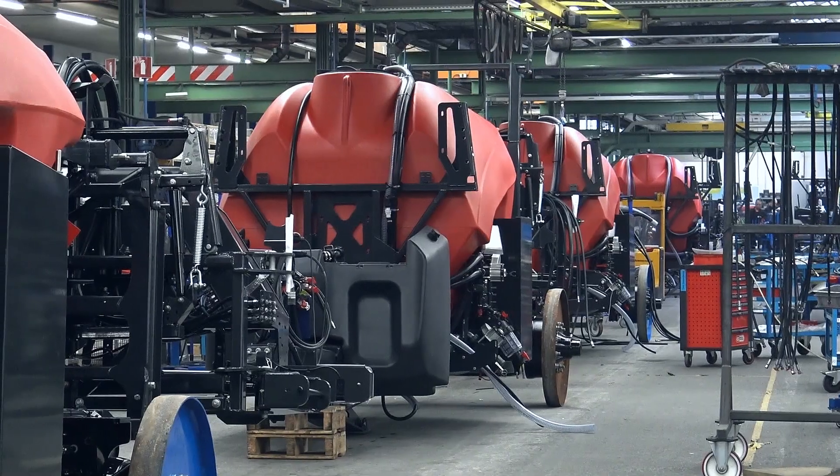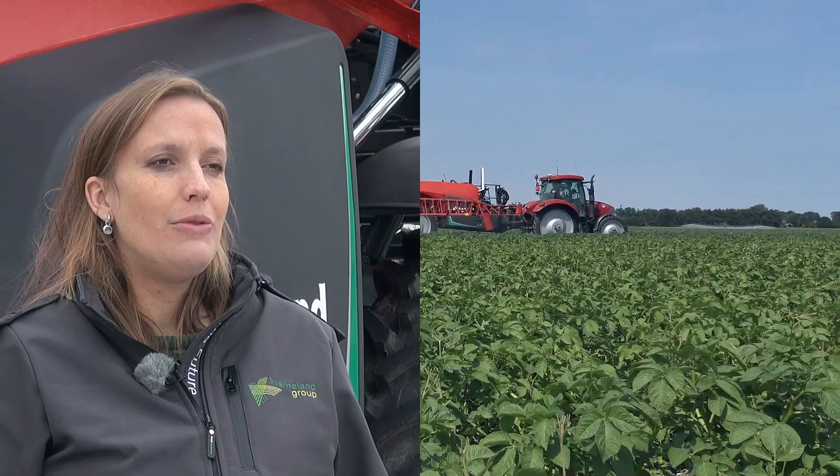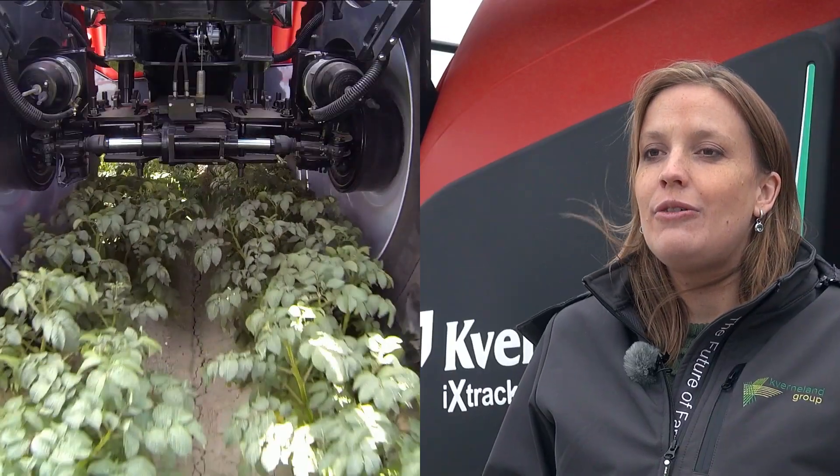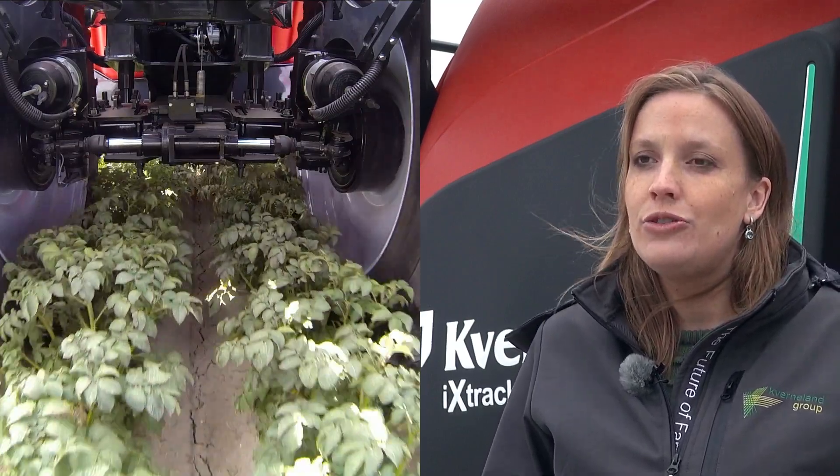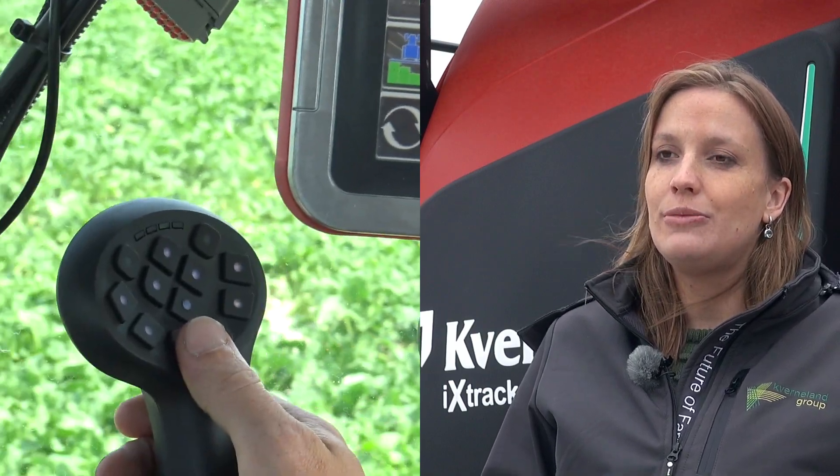The question is, how does it work on my IJsselmatch terminal? We are here at the Kvenland factory where we produce and develop the Kvenland sprayers. In this video we will explain how you can program and work with the Ergodrive function on the IJsselmatch Stellis Pro terminal in combination with the IJsselmatch grip.